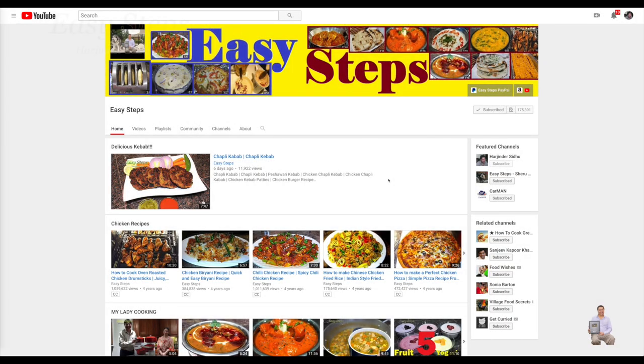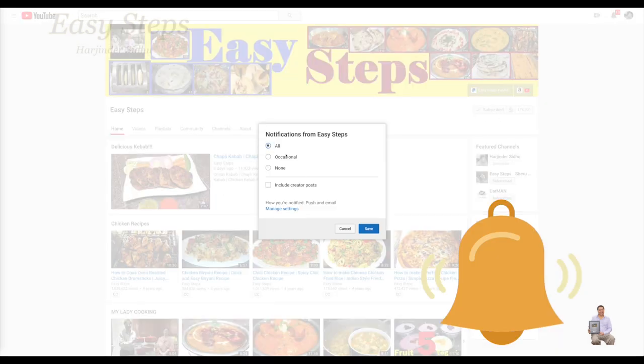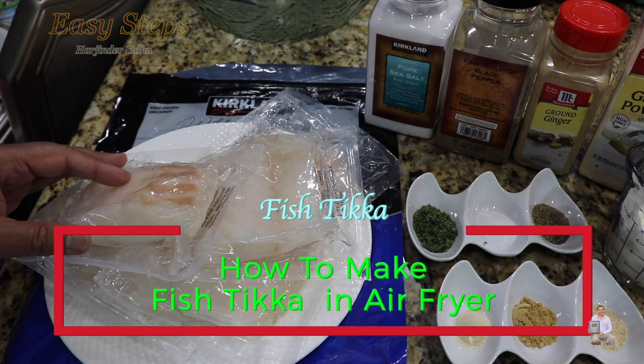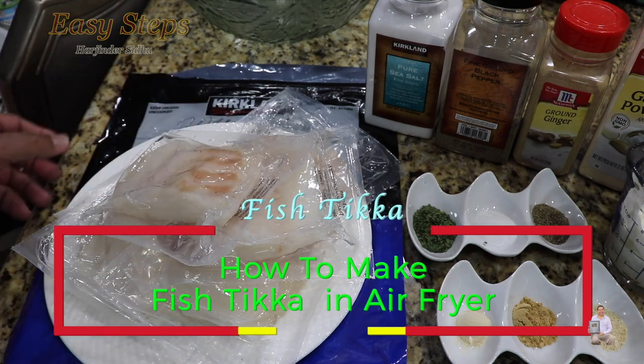Hello everyone, please welcome and join me at Easy Steps Cooking. Please click on the bell icon to get all notifications of my new videos. Let's get started — today I'm going to share with you an oil-free fish recipe made in the air fryer.